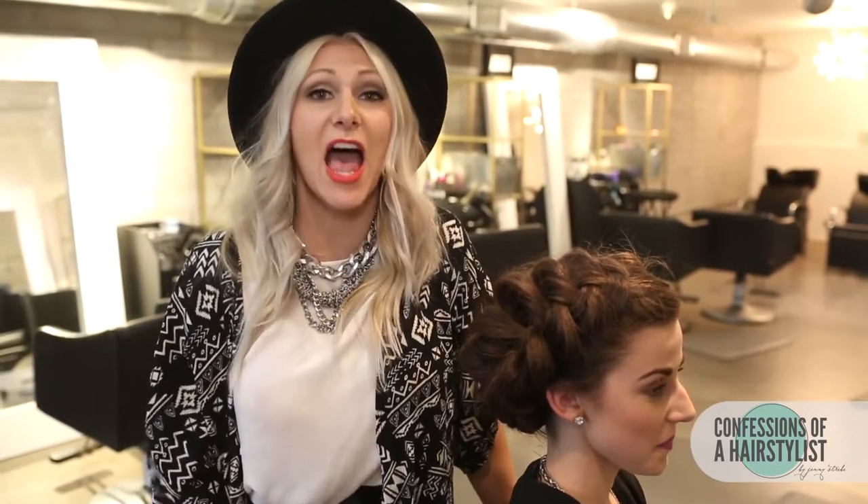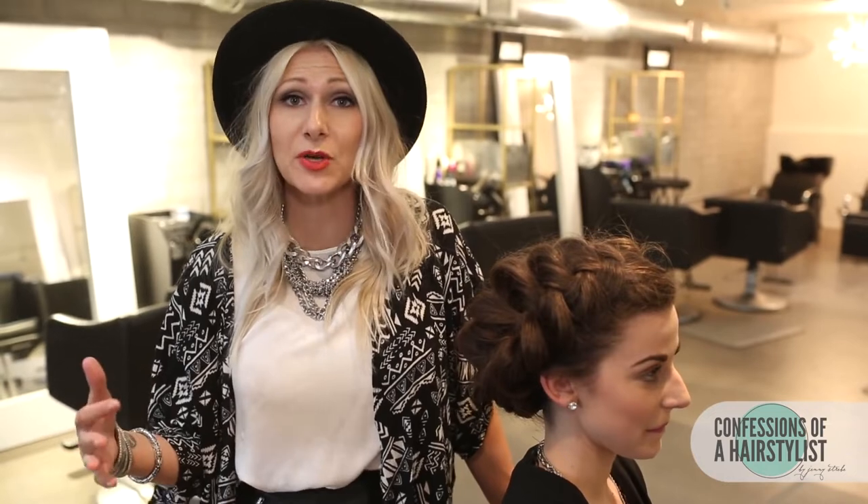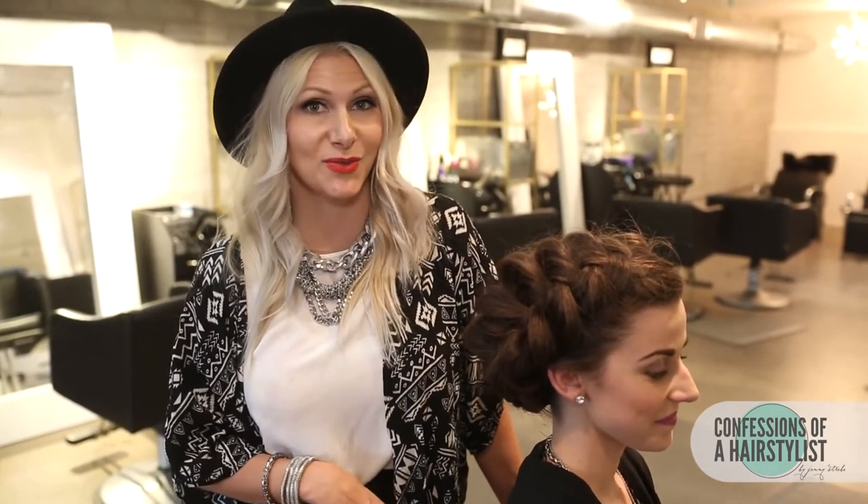For more hair tutorials every single week, please subscribe to my channel and feel free to check me out on Facebook, Instagram, and Twitter. I got it all. I'll see you girls soon.